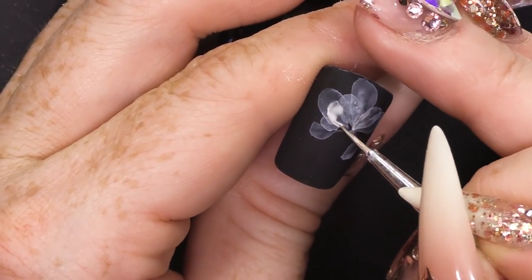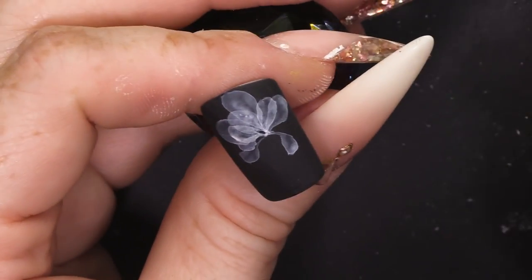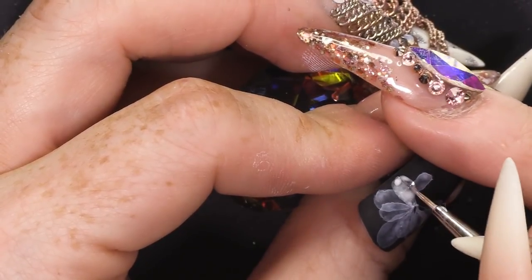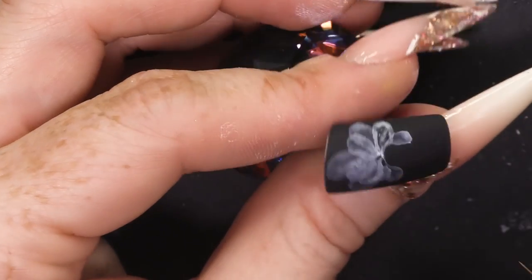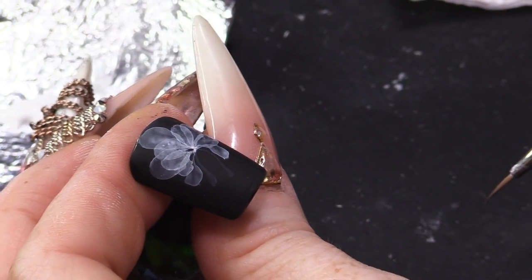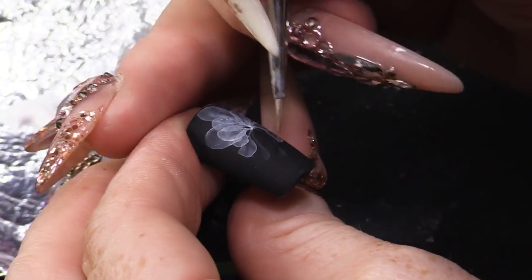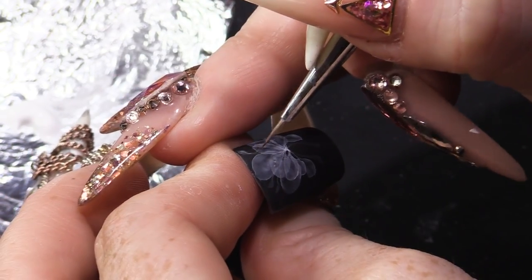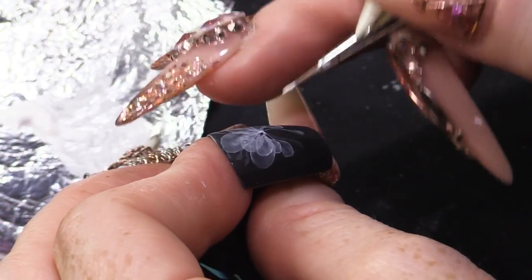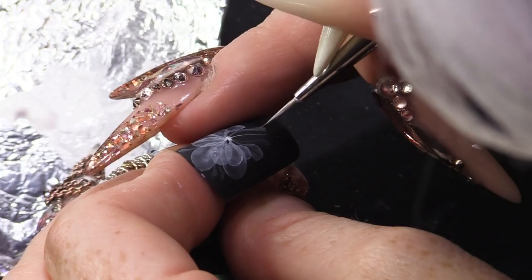I'm trying to think what it reminds me of — maybe jellyfish, a little bit. If you don't use a lot of liquid, you can do tiny pieces that are really faint and you won't need to drain. Now I'm going to mix more of the paint into the liquid so I can create this stem.